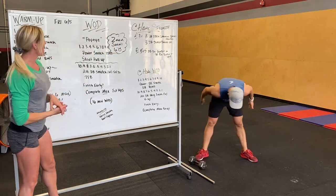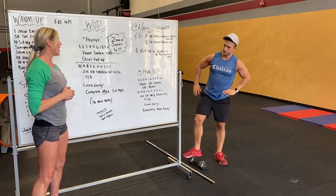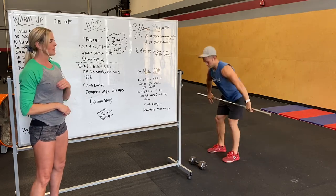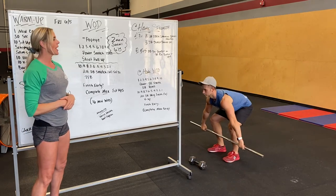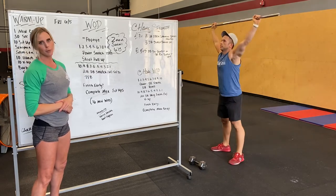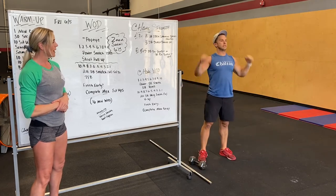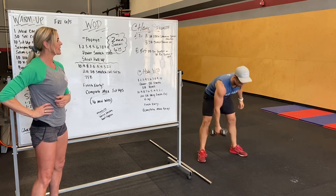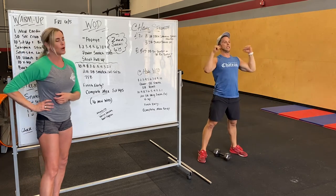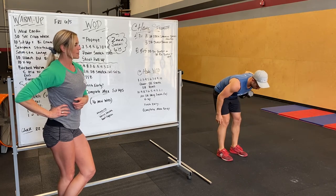Our workout tomorrow is called Popeye. Starting with one, two, three, four, all the way up to 10 reps of power snatch and strict pull-up. Power snatch bar is at mid-shin, ending overhead, catching it above parallel. So one power snatch, one strict pull-up, two power snatch, two strict pull-up. At home, we are going to do power dumbbell snatch and dumbbell rows for strict pull-up. If you don't have a pull-up bar, do one per side.